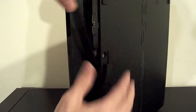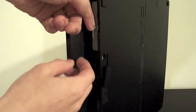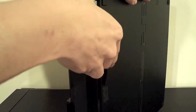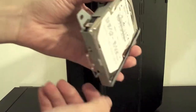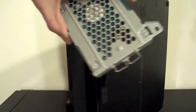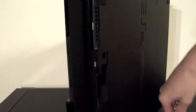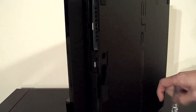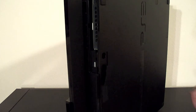Just slide it up and off, and pull out your hard drive handle. Now basically what I need to do here is remove the four screws on the bottom of the drive bracket. I can tell already the screws aren't as tight as the original PS3 — you know, lots of people had problems with screws stripping from doing hard drives.